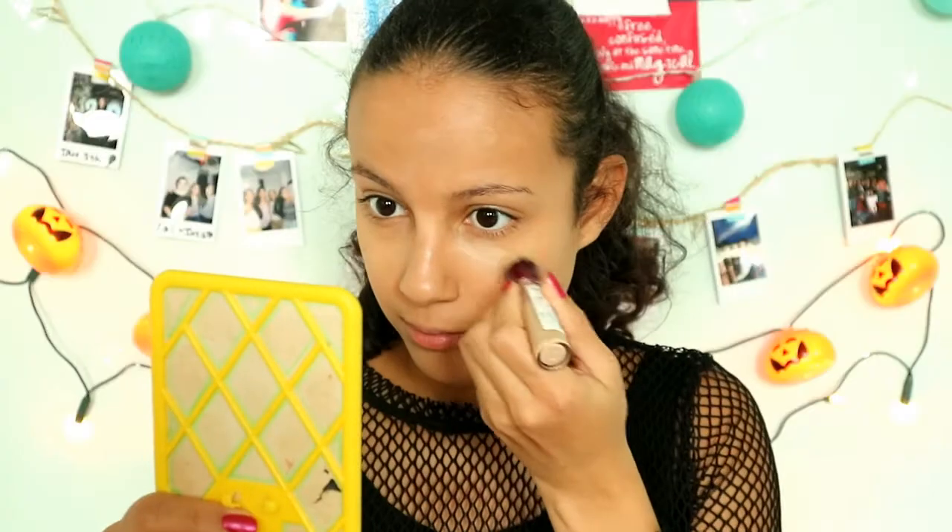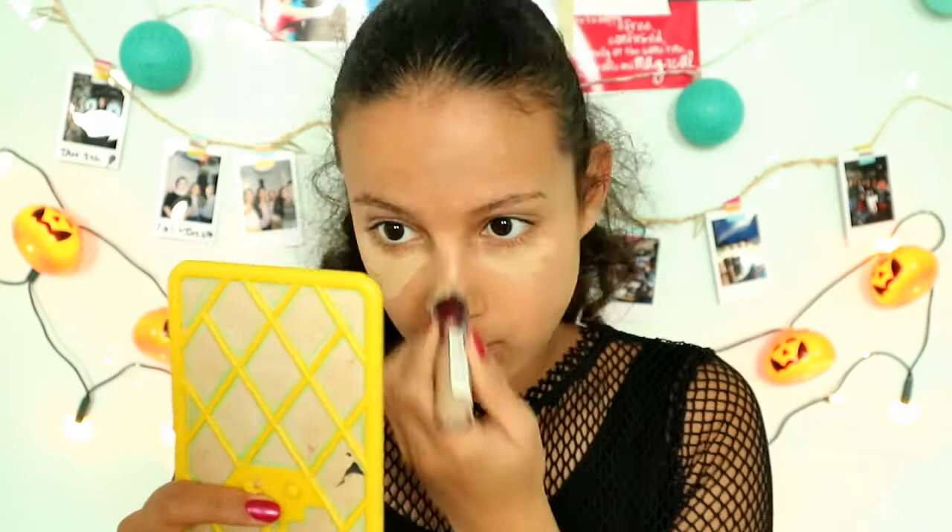I've already prepped my face and put on foundation. Because Taylor's face looks more lighter in the middle, I'm going to put some lighter foundation on these parts of my face and blend it in with a beauty blender to brighten up my face. I use concealer on these parts of my face and blend it out.